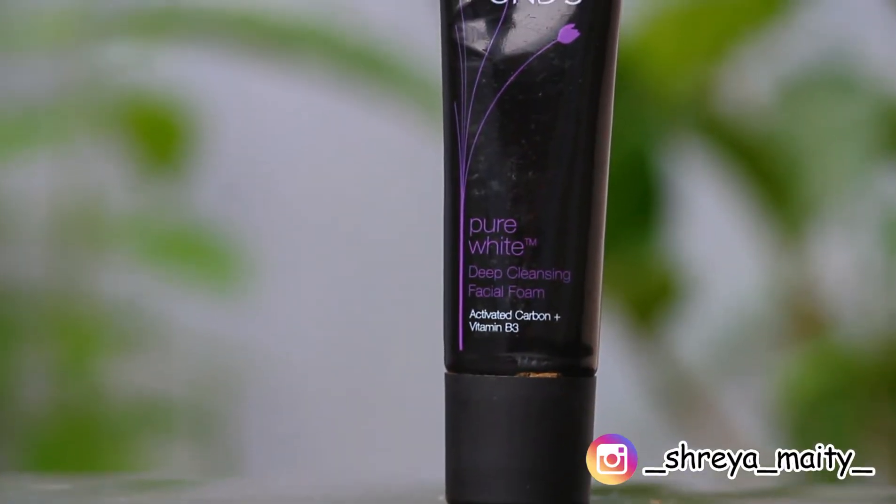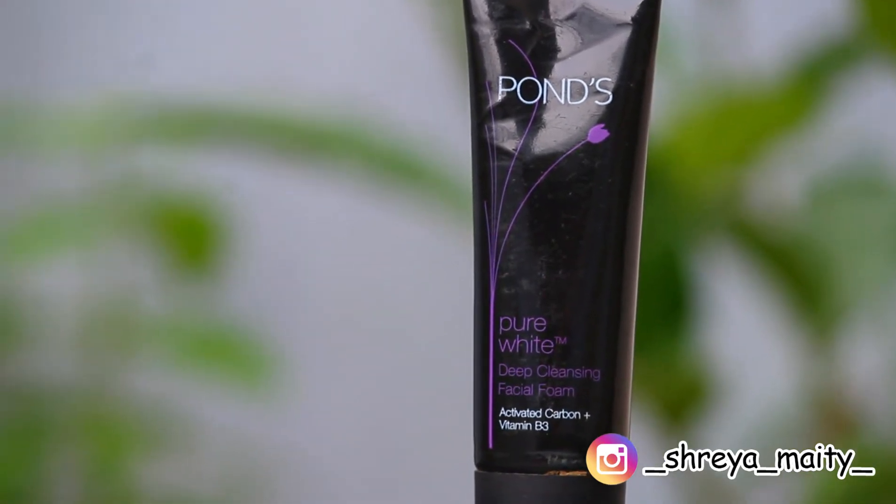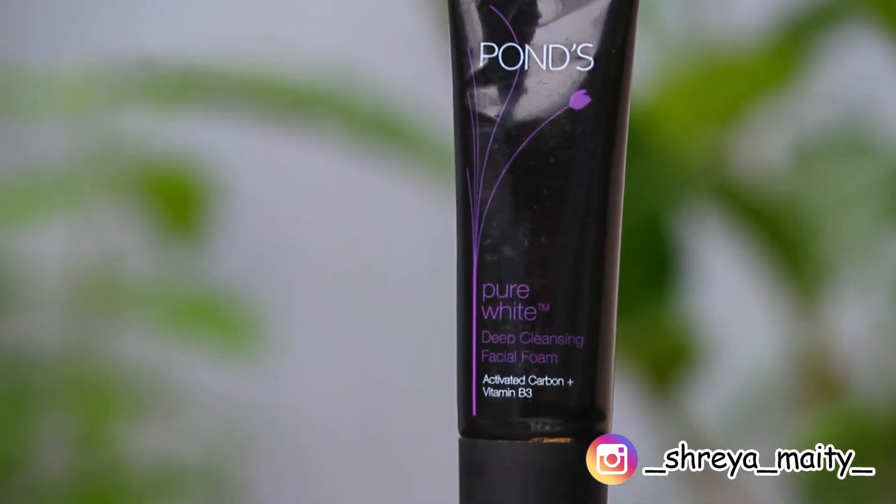The next product is the Ponds Pure White foaming face wash. An informational thing I want to highlight: there are charcoal peel-off masks and face masks currently being launched. This face wash contains activated charcoal and vitamin B3, so if you're interested in charcoal-based products, this is a much more budget-friendly option than those face masks.